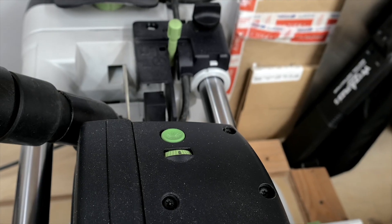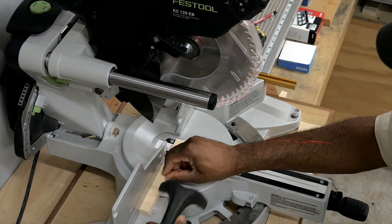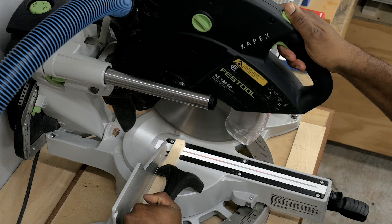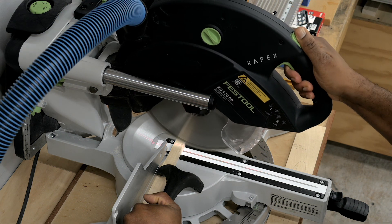Dual adjustable lasers, motor speed control, and the best dust collection I have ever experienced using a miter saw rounds out everything that I like about the Festool Capex.